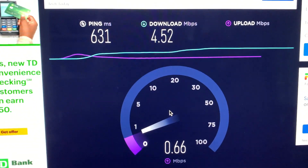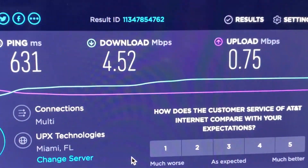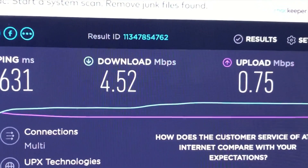I just did my internet speed. My download is 4.52. My upload — look at this — 0.75. That is the worst ever, and that's AT&T. Just ridiculous.